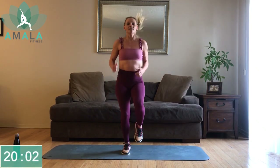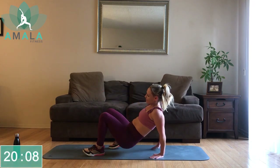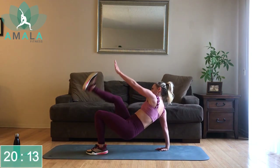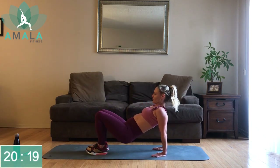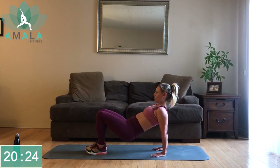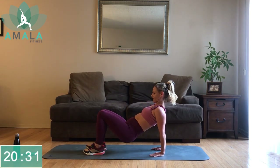Jogging on the spot, then we're down into our tricep dip — alternating hand to ankle. Right hand, left foot; left hand, right foot, alternating for the next 40 seconds. Try to keep your butt off the ground as you touch your toes, and also try to keep your shoulders out of your ears — pull the shoulders down. Halfway there.